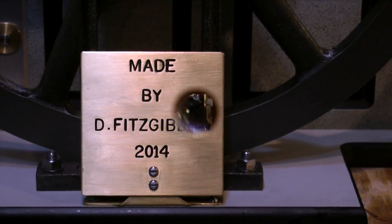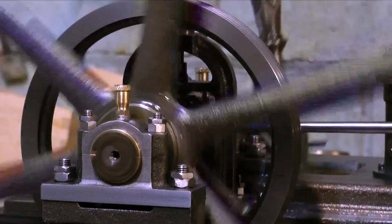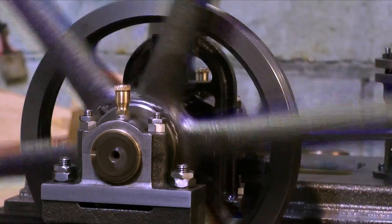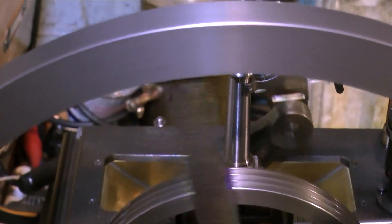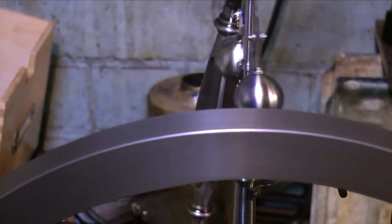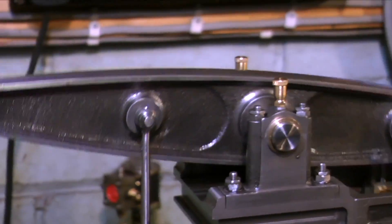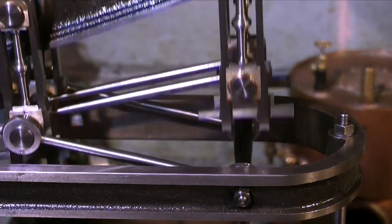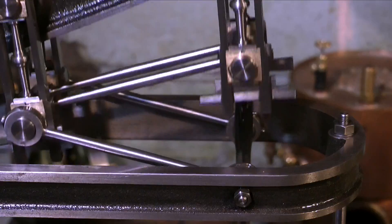This engine is absolutely beautiful in every way I can think of. The engine is not even run in, but still runs quite slowly. As you can see by the black oil residue, the bearings are wearing in quite well. The flywheel was machined by someone else with a larger lathe, but everything else was done by Derek — just look at the quality of this Watt's parallel motion. Making Watt's parallel motion to this quality really takes some doing, but there are lots of parts to make.